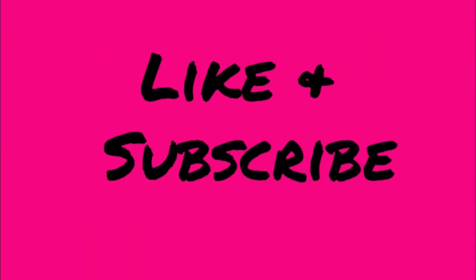Please like and subscribe. I don't post every day, so turn on that notification bell. What do you expect? I'm a small channel.